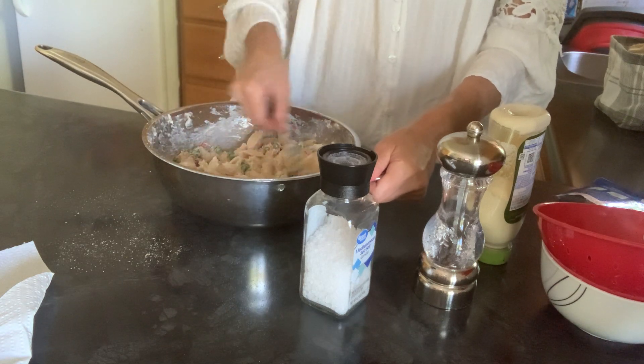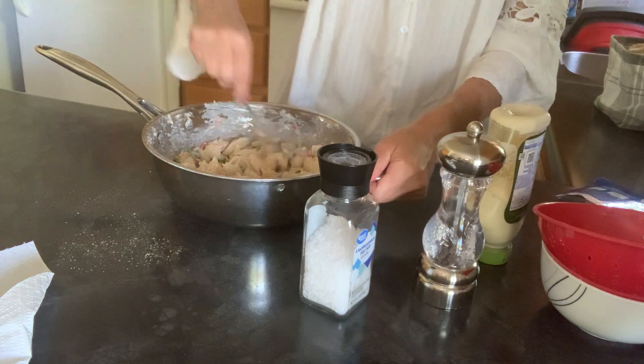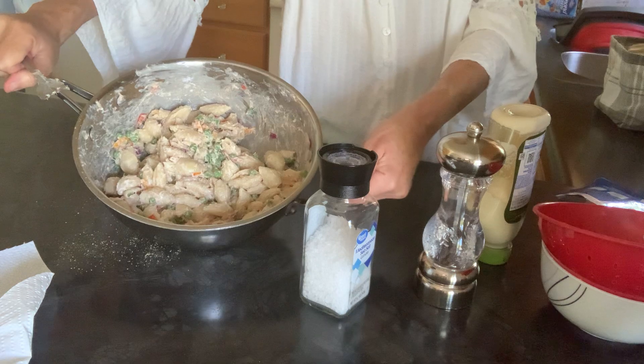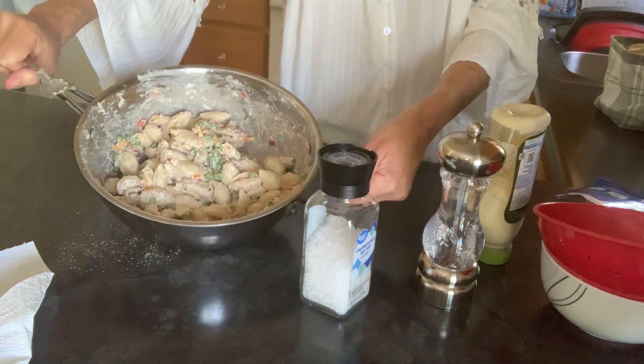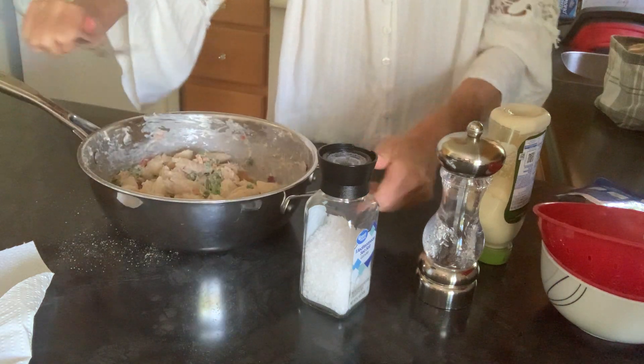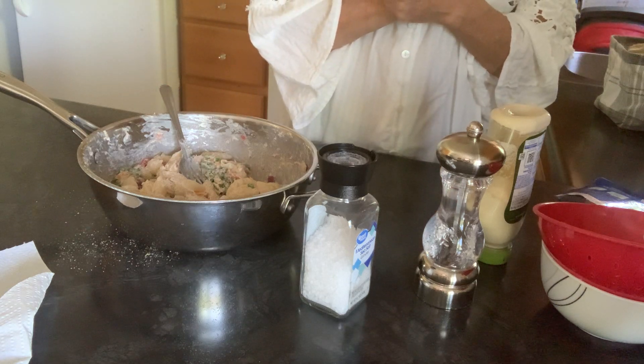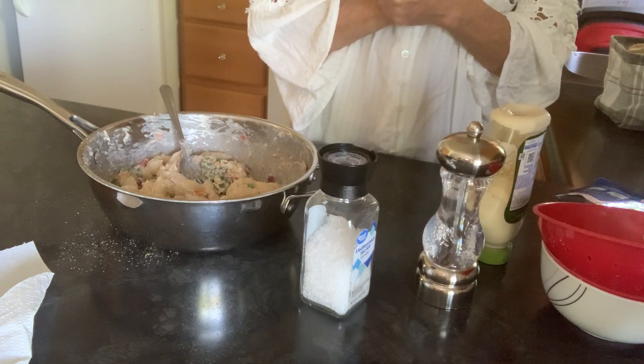I'm going to transfer this to a different bowl so I can have my pan available. But there it is — that is the pasta salad with shells and tuna. All right, everybody be well, be blessed and know you're taken care of. Bye now.